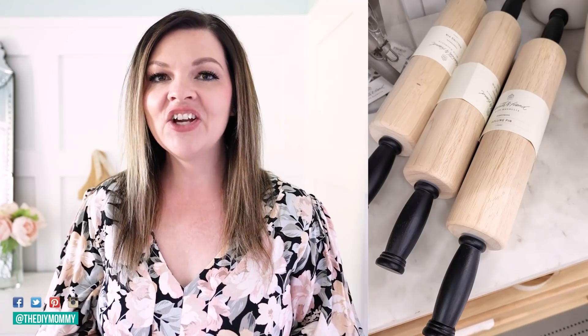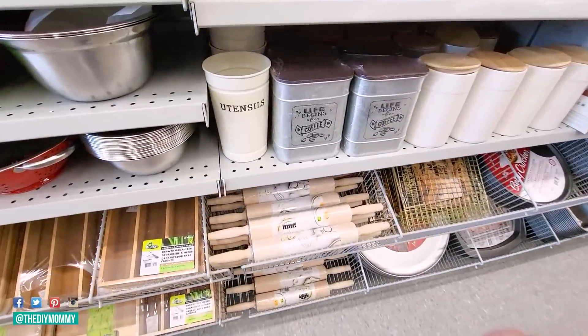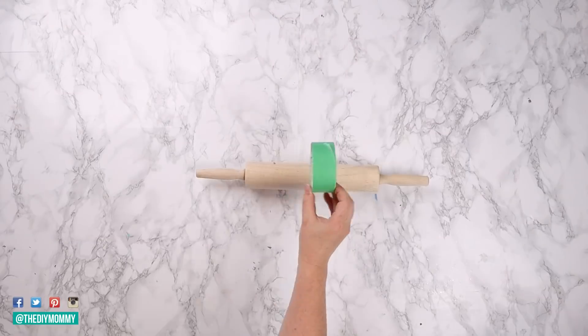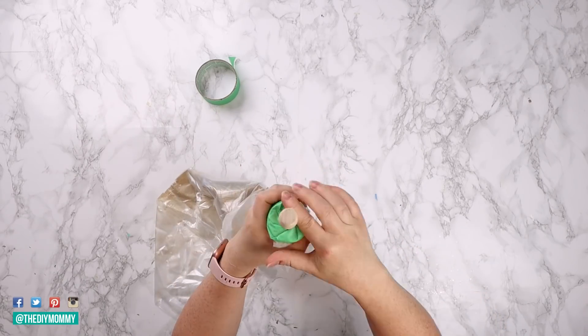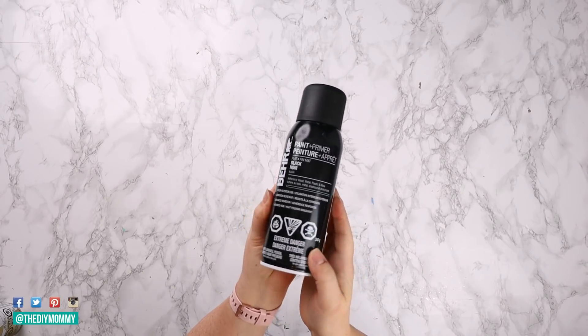Let's get started. This one is so easy. I really love this simple rolling pin from Hearth and Hand at Target — I love the black handles, just a really beautiful contrast. We're going to make that with a Dollarama rolling pin at a great price. I'm using painters tape to tape off the middle section, then wrapping some leftover plastic drop cloth around the rolling pin and securing it with tape. I'm using this matte black spray paint from Bear.